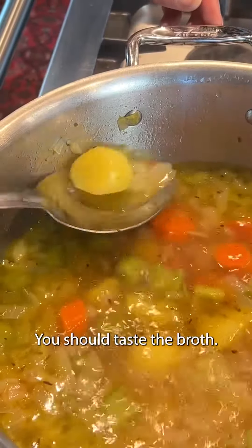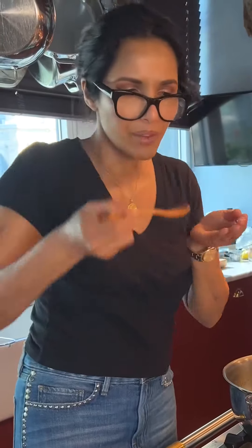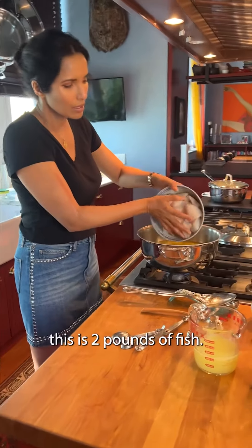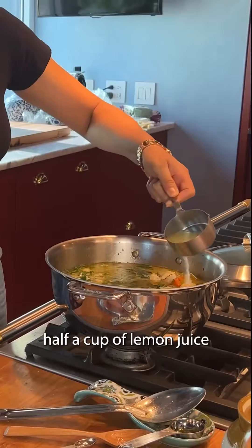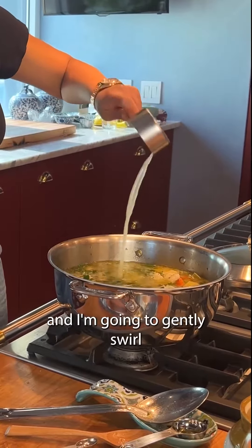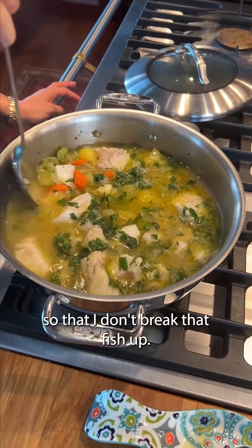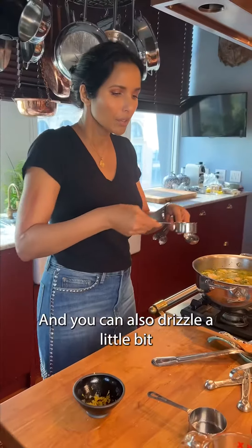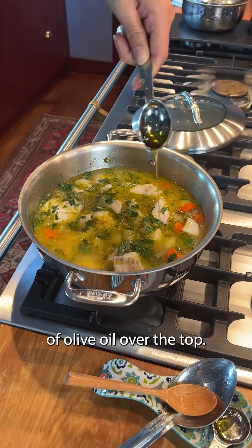You should taste the broth, see if it needs a pinch of salt. Perfect. You're going to gently drop in — this is two pounds of fish — parsley, and half a cup of lemon juice. I'm going to gently swirl that around so that I don't break that fish up. Then you want to garnish with some lemon zest, and you can also drizzle a little bit of olive oil over the top.